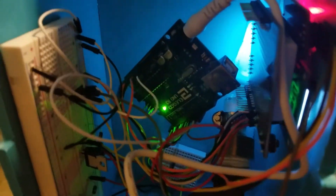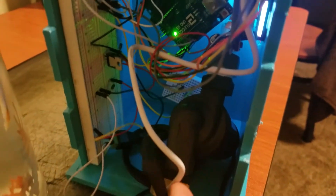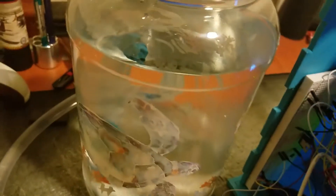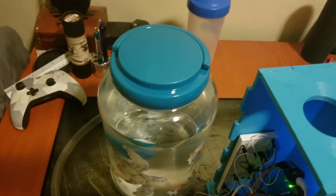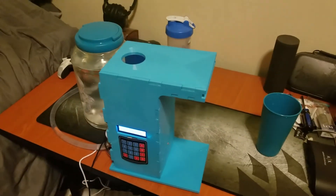I'll show you the guts underneath. We have our Arduino controlling an LCD screen and controlling this pump through a Darlington transistor. The pump is being fed from this water jug, which I bought at Walmart for like eight bucks. It's a pretty cheap build, so everything here is very affordable.